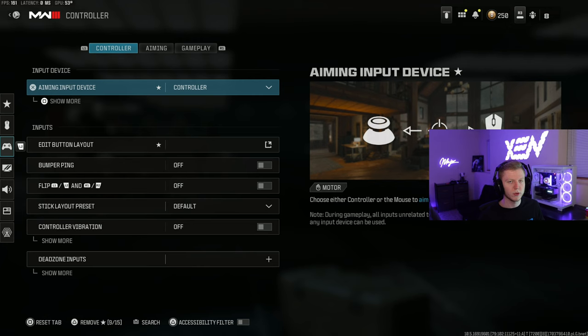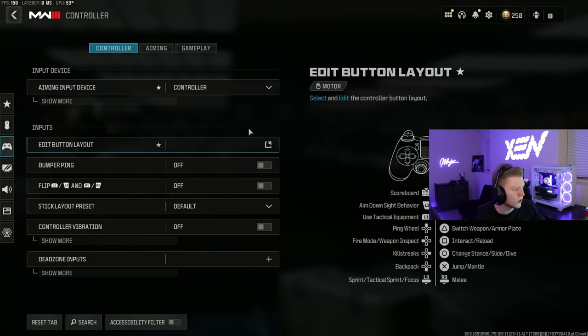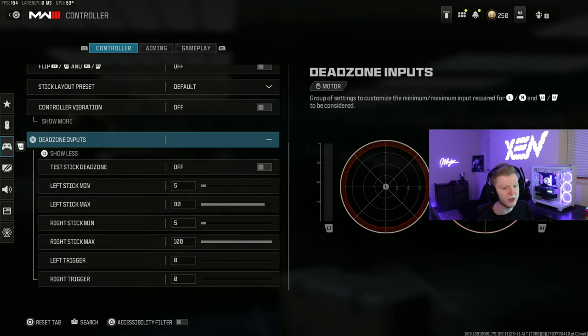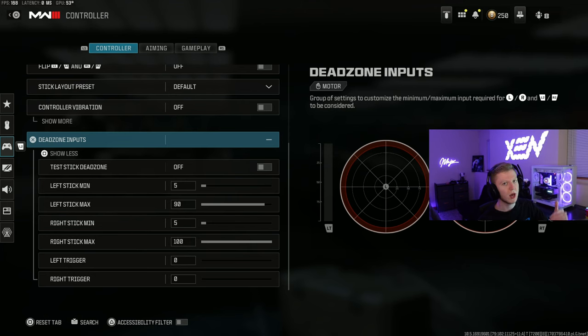Obviously if you're on keyboard and mouse, that doesn't really apply to you. But these are all my controller settings. I play standard — pretty basic. I have controller vibration off, and these are my dead zone inputs. You can copy these down if you'd like. I personally run these inputs and have never really changed them, so feel free to copy them all down.